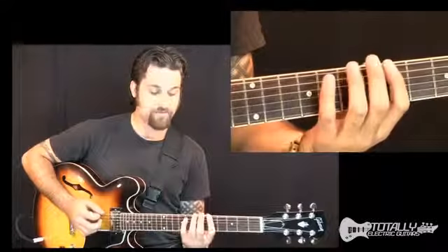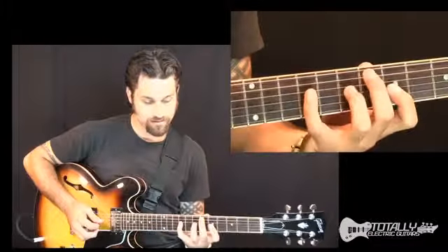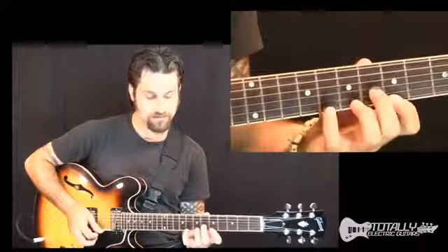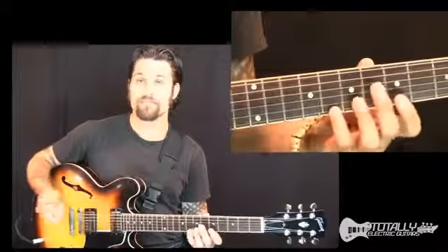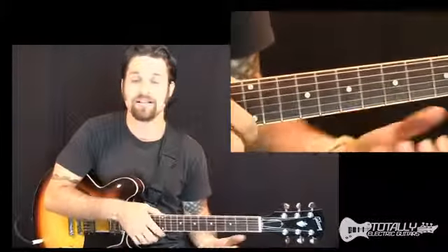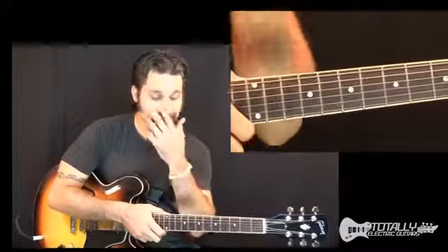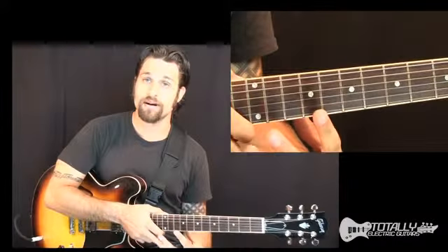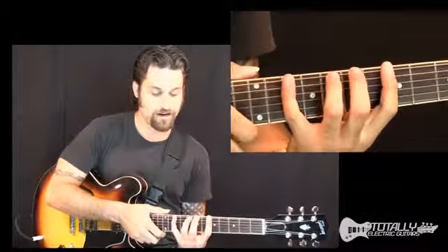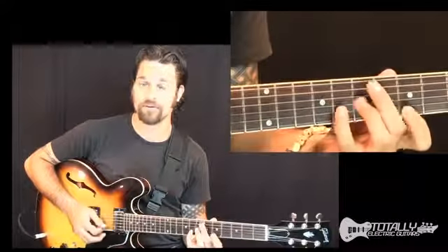So we now have basically this. That's our minor scale, with relative similarity to our pentatonic box. But what you can do is you can stretch out the pentatonic box so that it covers three notes per string, rather than a standard two notes per string.